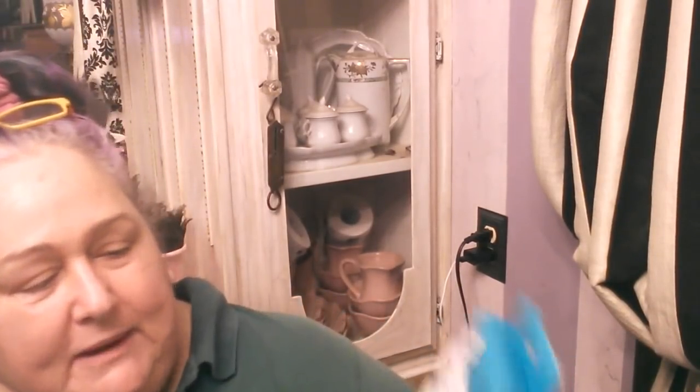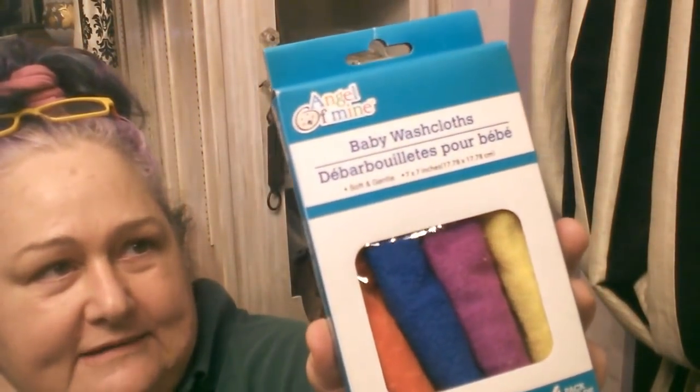Grant got these baby washcloths because they're microfiber and apparently make good glasses cleaners. Let's find out — I'm going to open this up right now. He got them because there was a purple one, and I love purple, as you well know. Let's take a peeky-poo and see how they work on my glasses.